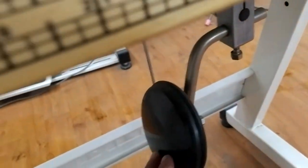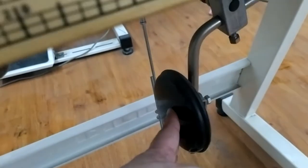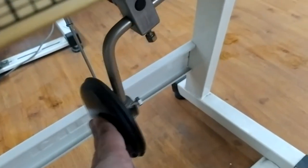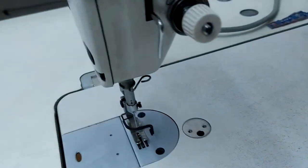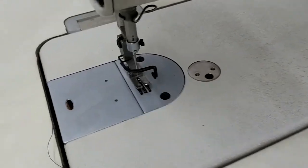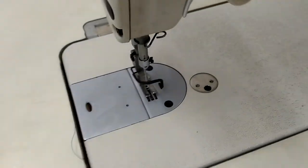We also have one lifter here on the right side, close to your right knee — this is a knee lifter. When I push it, it again helps us to lift and drop the presser feet.